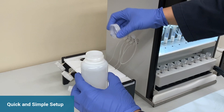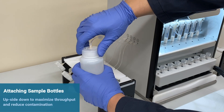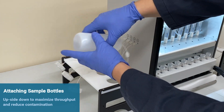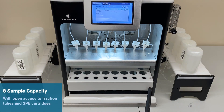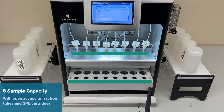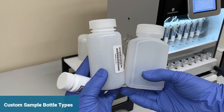Setting up for an extraction is quick and simple. Sample bottles can be easily mounted upside down using the adapters to maximize throughput and reduce contamination. Up to 8 samples can be loaded on the sides of the system, allowing open access to fractions and cartridges. Multiple types of sample bottles can be attached using custom adapters.